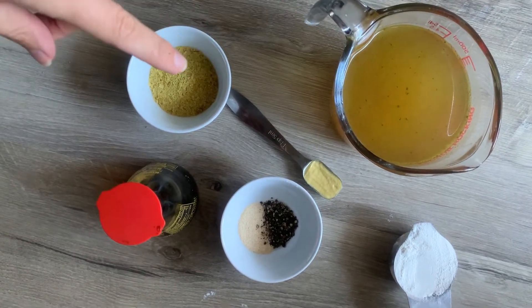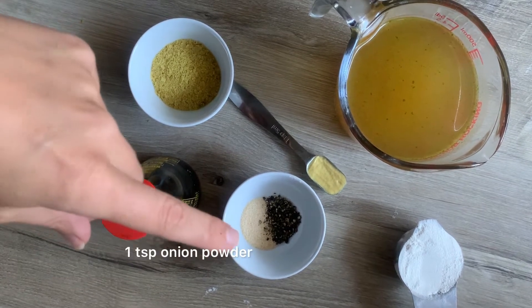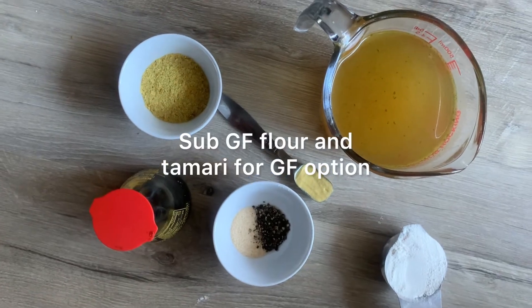Here are the ingredients: two cups of vegetable broth, three tablespoons of nutritional yeast, a tablespoon of soy sauce, onion powder, fresh ground black pepper, Dijon mustard, and flour.